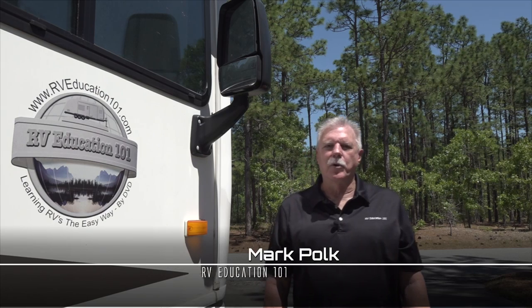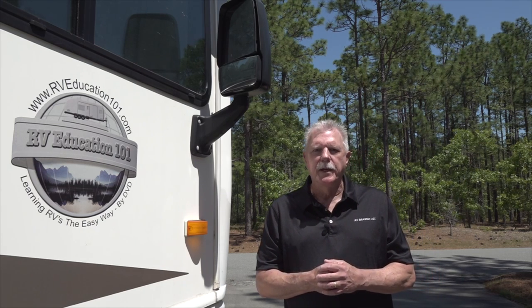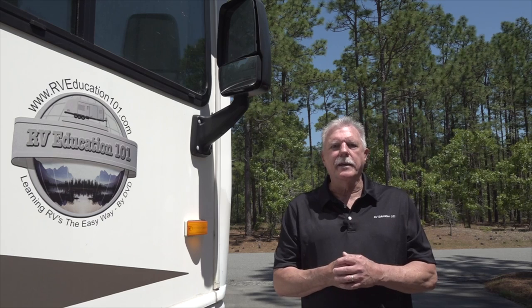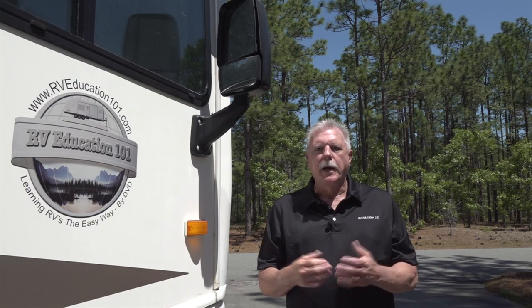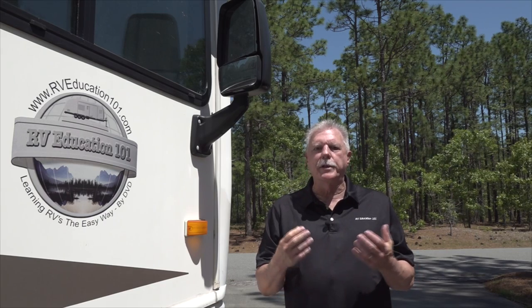Hi, I'm Mark Polk with RV Education 101. When it comes to holding tanks on your RV, an important preventive maintenance procedure is rinsing and flushing the tanks on a routine basis. I rinse and flush the holding tank at the end of every camping trip. I'm fortunate because our RV has a built-in black tank flush. If your RV doesn't have a built-in black tank flush, this video is for you because I'm going to demonstrate several ways you can accomplish this important preventive maintenance task.